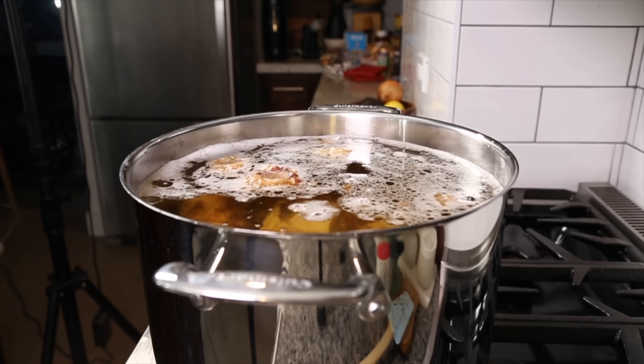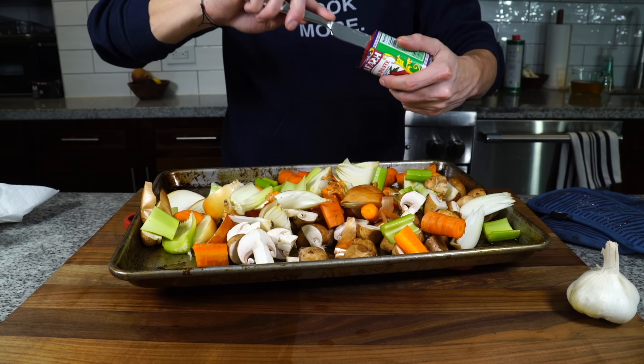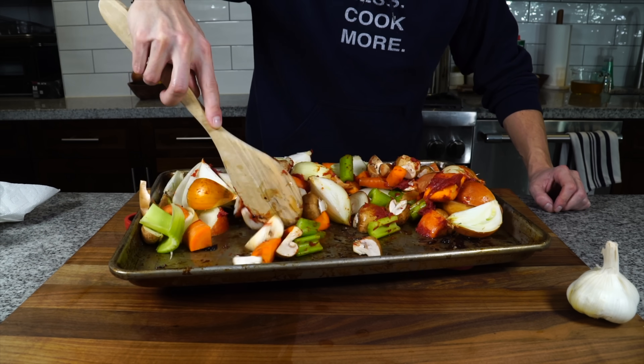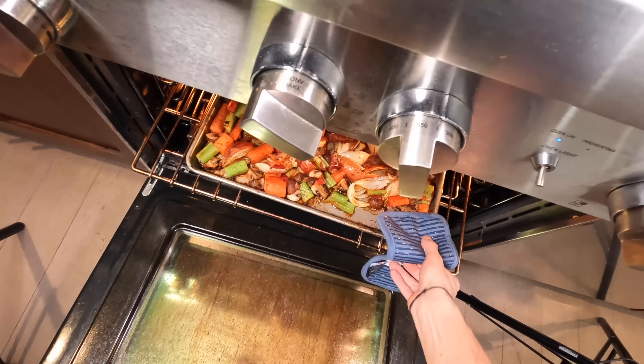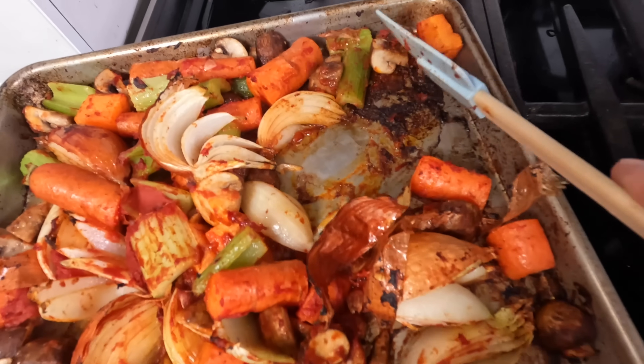While that comes up to a boil, we're gonna take our chopped vegetables and add them onto the sheet tray with a little bit of that fat. Then I want to work one of these small cans of tomato paste into the vegetables, and then we want to lower the temperature on the oven just slightly and roast those vegetables to create a little bit more fond on the bottom of that sheet tray.